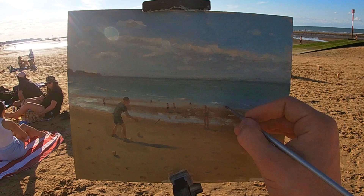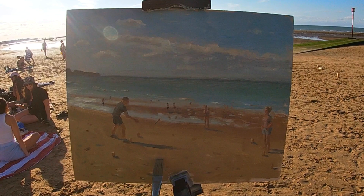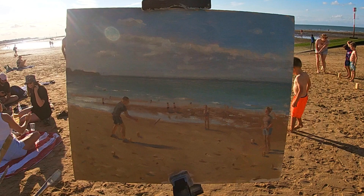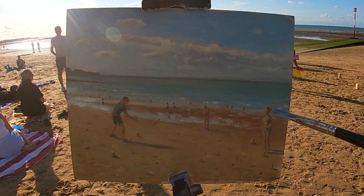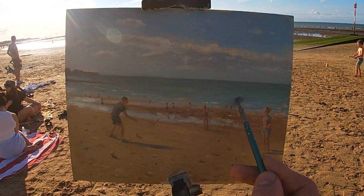I find it's always quite nice painting people into your paintings from life, as it always creates a lot of interest. In this case they were very excited and happy to see themselves depicted in the painting. I often find this is one of the advantages of painting plein air — you have a lot of positive interactions with members of the public, and in many cases that can lead to new contacts and even sales of your paintings.